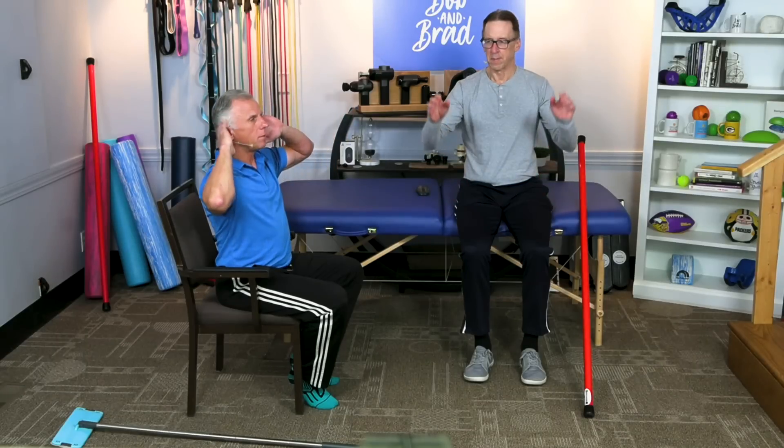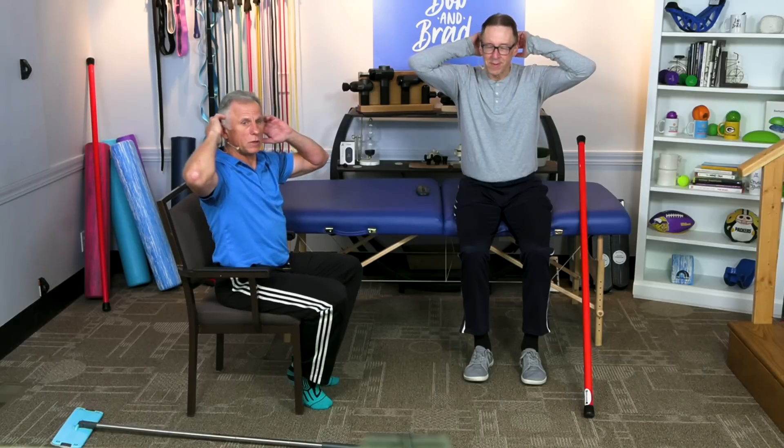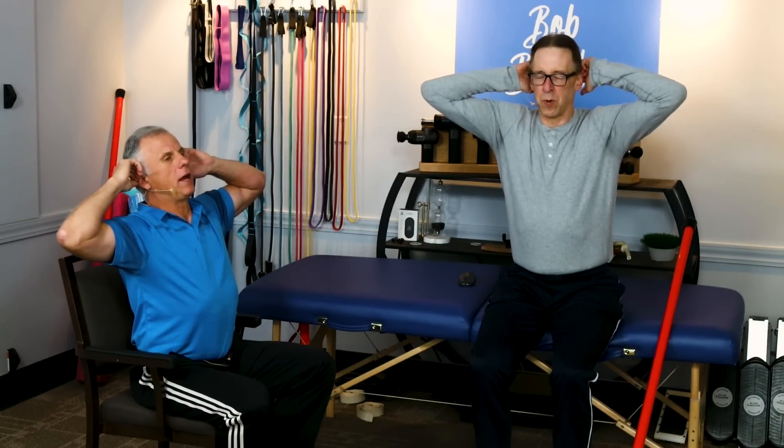The next one: fingers right behind the ears — assuming you don't have shoulder problems — and simply stretch back. This is a nice posture stretch for the back. Make sure you relax and breathe on all these. Five repetitions, more if you like and it feels good.